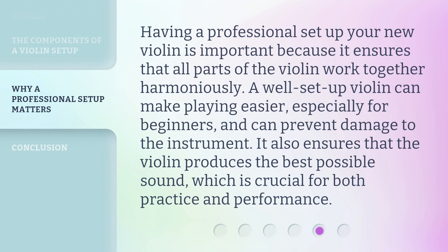Having a professional set up your new violin is important because it ensures that all parts of the violin work together harmoniously. A well-set-up violin can make playing easier, especially for beginners, and can prevent damage to the instrument. It also ensures that the violin produces the best possible sound, which is crucial for both practice and performance.